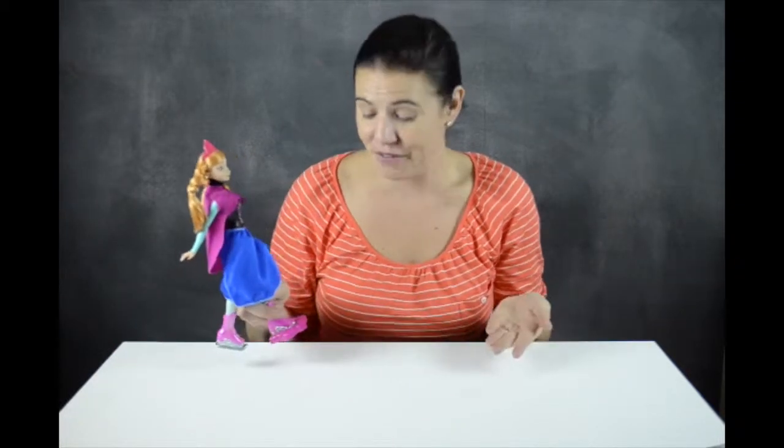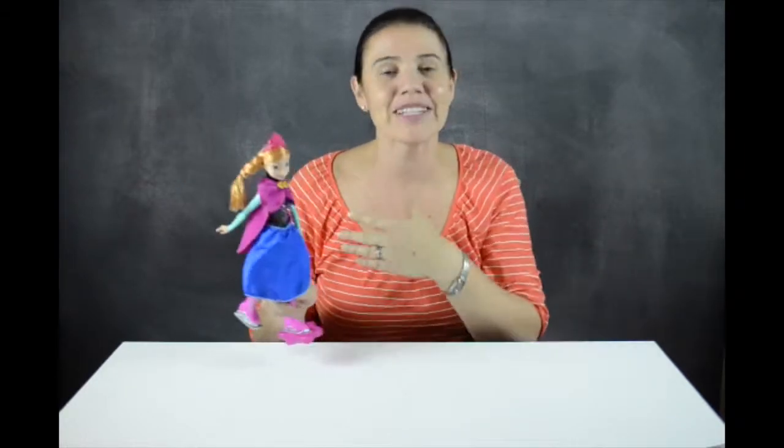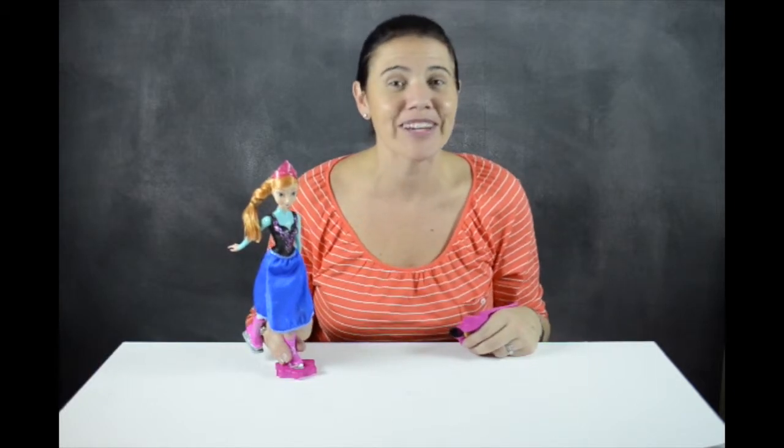Obviously they live in a land that is frozen, or was frozen, so this really does make sense. So there we have it — this is Ice Skating Anna from Mattel. Thank you so much for joining me and please subscribe to our channel for more great videos.